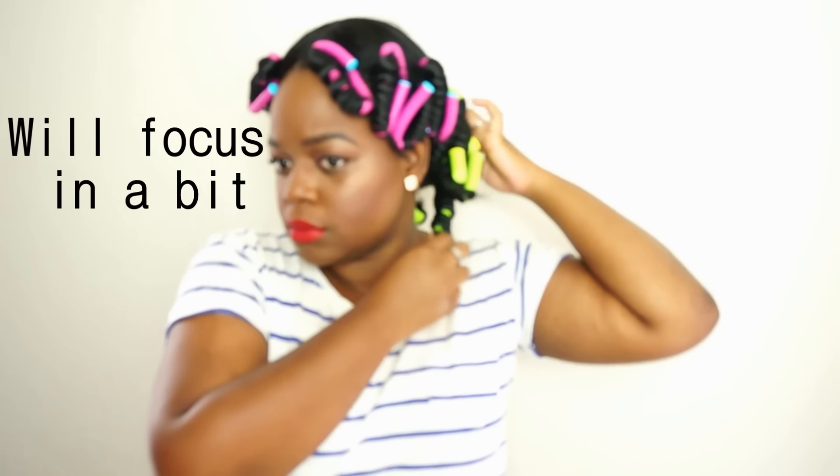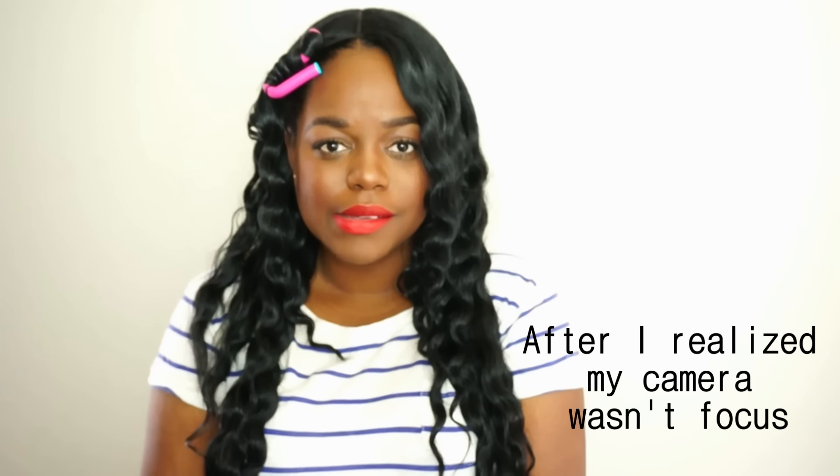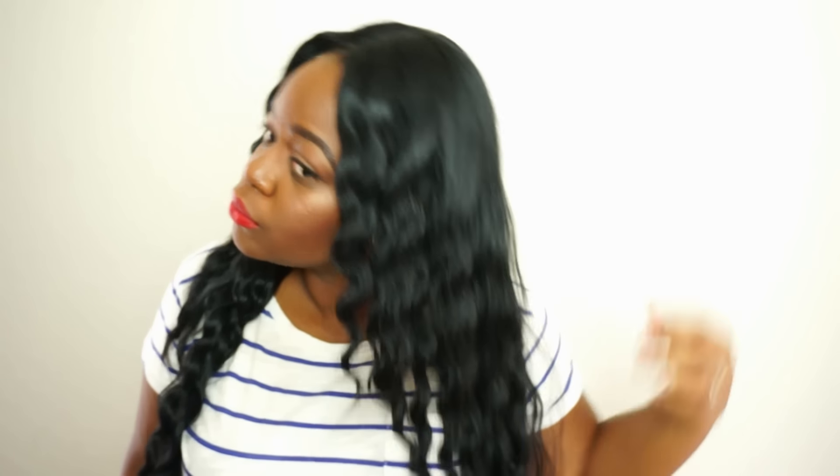While taking out these flexi rods, I noticed that my hair was really, really soft and that was saying something for the synthetic wig. I thought it was a fun and unique way to wear my hair instead of always wearing it straight, which is what I usually do when I wear this wig. So flexi rods were like a perfect opportunity to just try something new and not having to do a lot the next day.